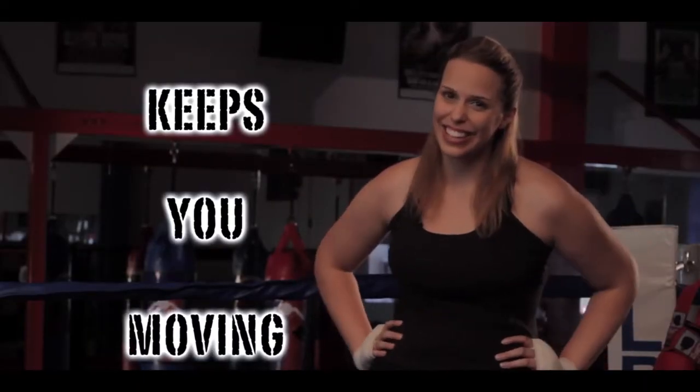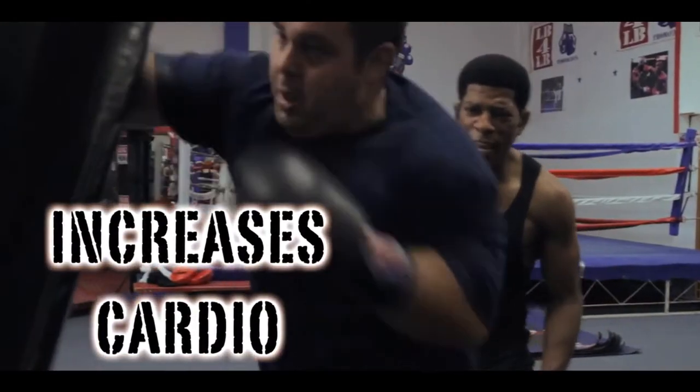I'm really proud to say that in the last six months, I've lost 32 pounds. It's helped me a lot with my focus. It's a great tool.